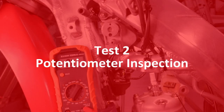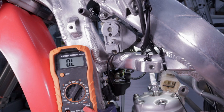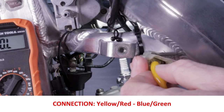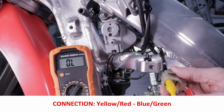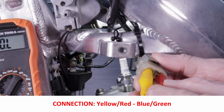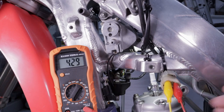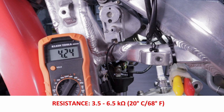The next test is for potentiometer resistance. Connect one lead to the yellow-red wire in the upper left corner of the six-pin connector, and the other lead to the blue-green connection in the upper right. The reading here is 4.24 kilo-ohms, and the specification range is 3.5 to 6.5 kilo-ohms. This test passes.